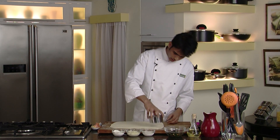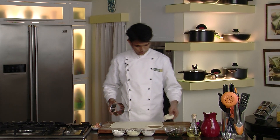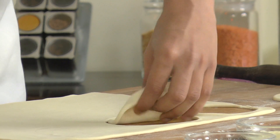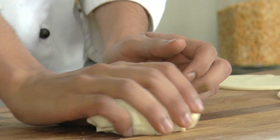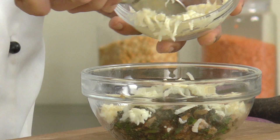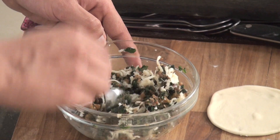We are going to cut them into round shapes like this. Similarly we'll cut as many as you get from this sheet. With the remaining trimmings you can again make a small dough, roll it into a thin sheet again, and cut as many as you get. Our spinach leaves have also cooled down, so we are going to add our grated mozzarella cheese and mix nicely. Our stuffing is now ready.